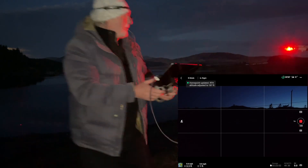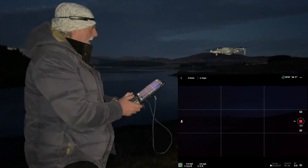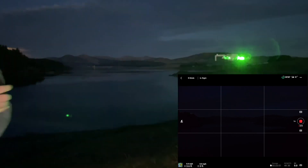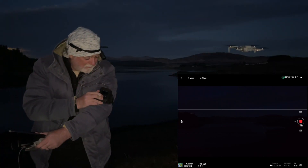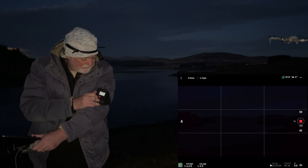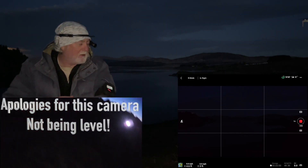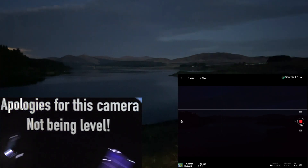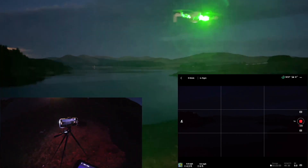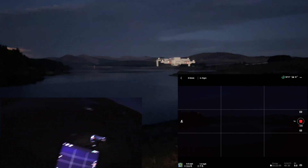I can hardly see what I'm doing now because it's getting quite dark, but that's good. I'll be sending her out into the dark as far as I possibly can. I also forgot to switch this one on as well, and start recording — hopefully that'll be recording too. So we should have everything set up. Let's bring Lassie into line and send her off out.